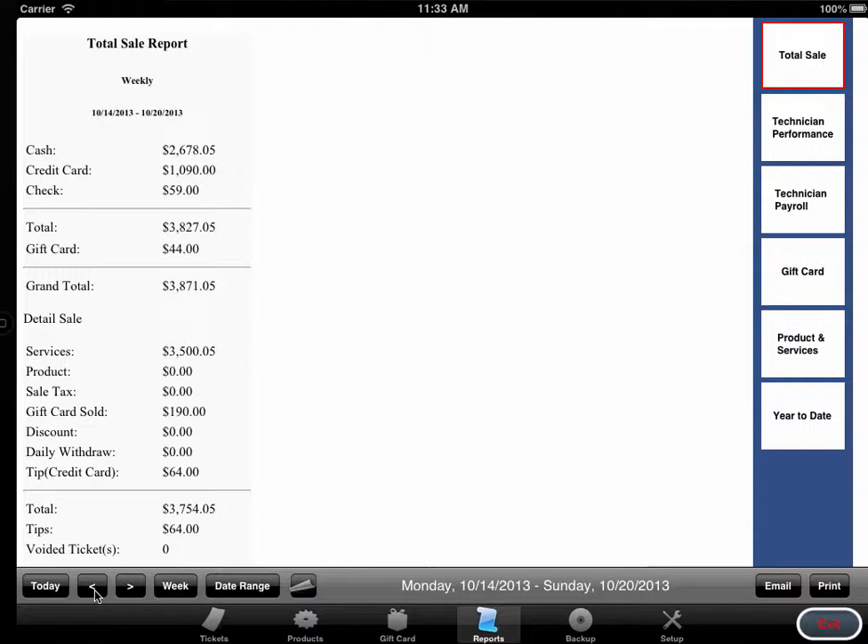The bottom button exits the application. On the right is the Change display, which shows remaining change when paying by cash. The bottom slider is for adding and editing technicians. Slide over to enter add/edit mode. By selecting a technician, you can drag and reposition them and click Edit to edit their profile.